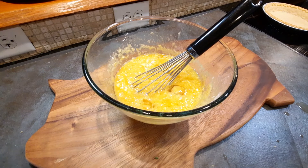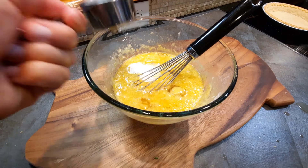Once you have all that stuff mixed up, you can add your cream and milk and then whisk it all together.